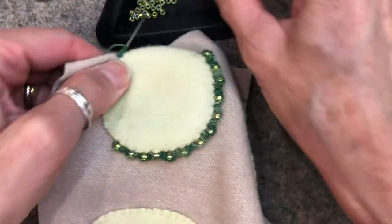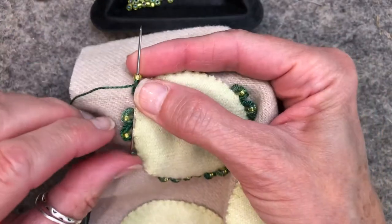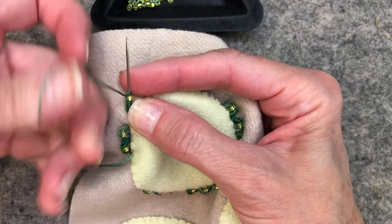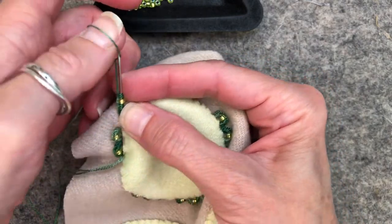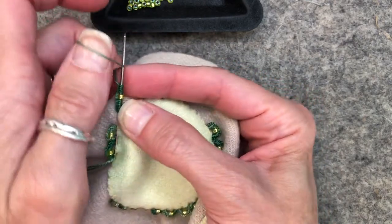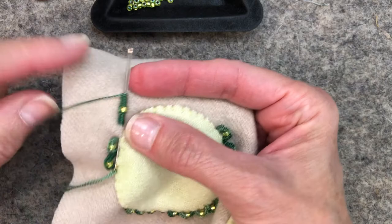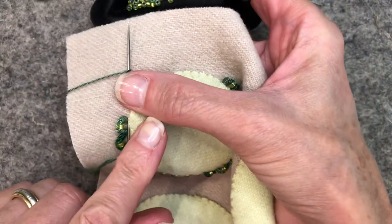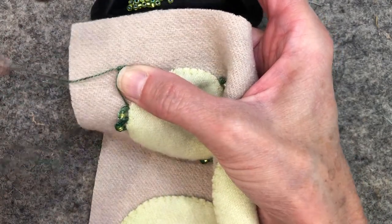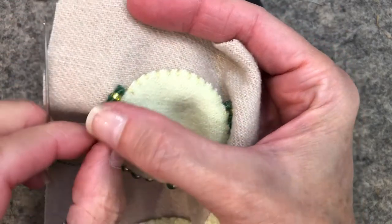I'm going to pick up a bead and do another eight. Okay, I've got eight. Now I'm going to use my right thumb to hold that stitch in place and pull the thread through. The stitch is going to fold over on itself and as I'm pulling it...